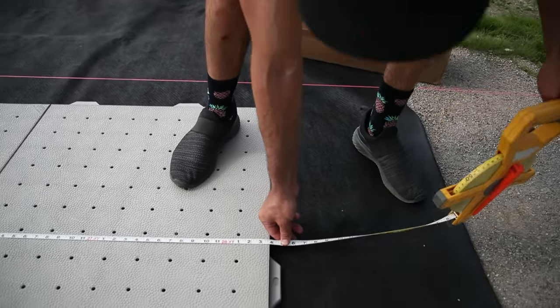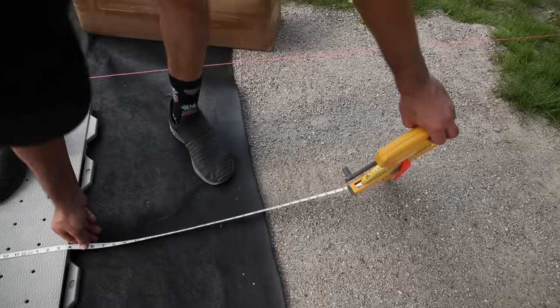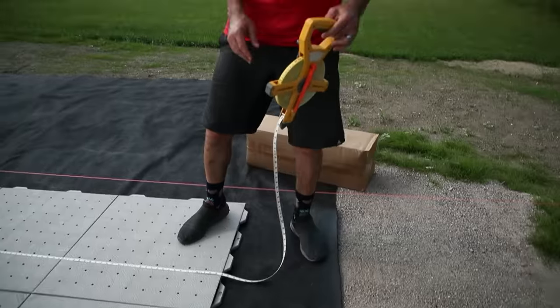We're at 28 feet 4 inches. So you've got one more row for 30 feet.